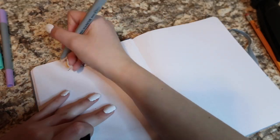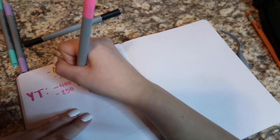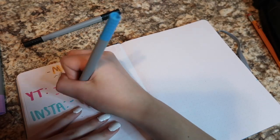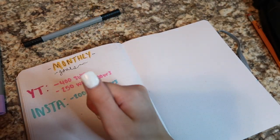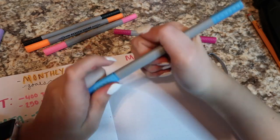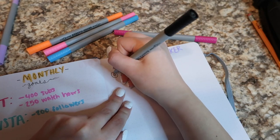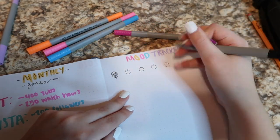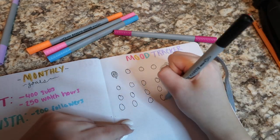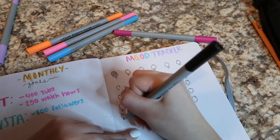This is my monthly goals — I really hate my handwriting but it's fine. I wrote out goals for YouTube and Instagram, and I actually had to change them later because I already hit these things and it's not even June yet, which is so exciting. Here I'm making my mood tracker: I made all the letters in 'mood' different colors, and for each day I made these little lollipops with circles, sticks, and spirals on the inside because it made it go a little faster.